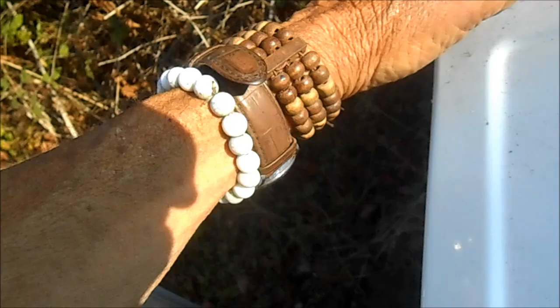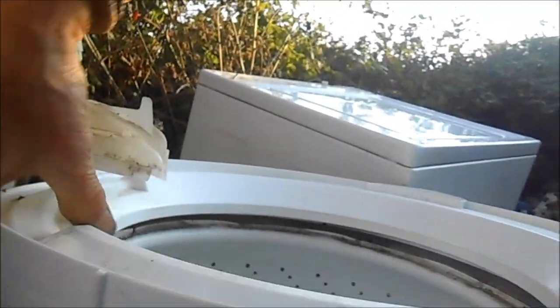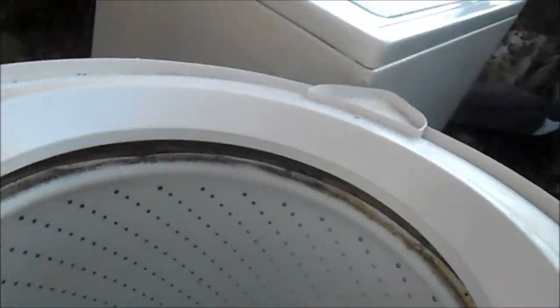These clips basically hold this in here. Just stick a screwdriver in there and pry these up, and then these things here, just pull these up like so, and you can pull this off. Then take that nut off and pull this out, and then put a new collar in there.